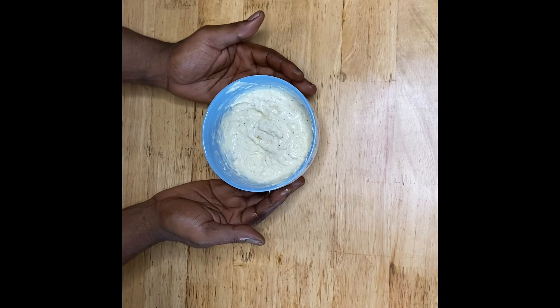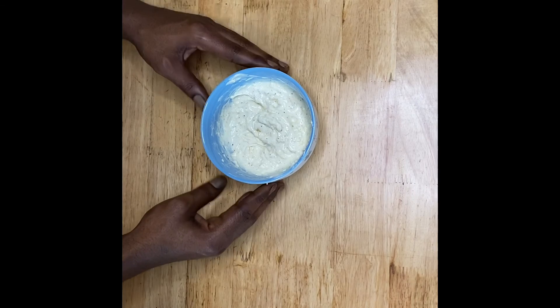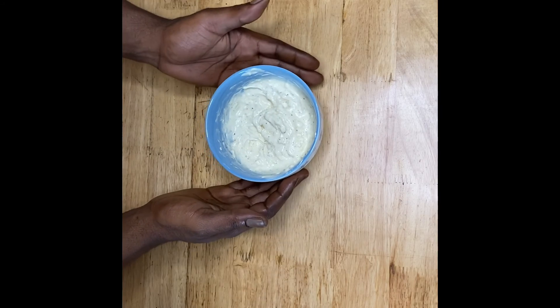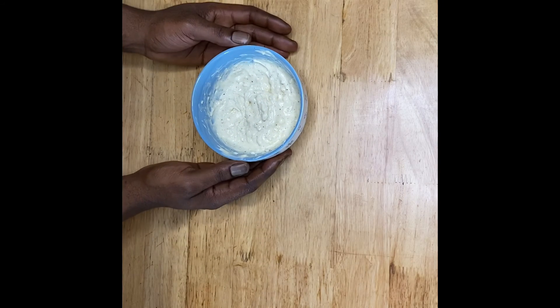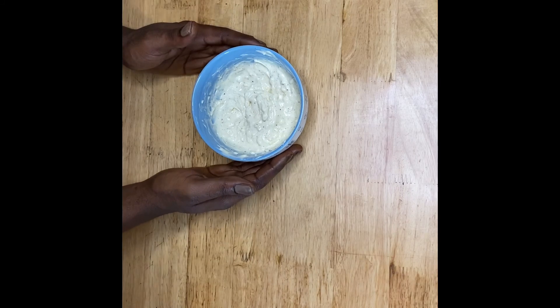And there you have it — quick and easy garlic aioli! It goes great on sandwiches, goes great as a dip for steaks or seafood. It is just the best all-around dressing that I like to use myself. Thanks guys for watching, and tune in next time for another fresh simple recipe from Kashira Productions.